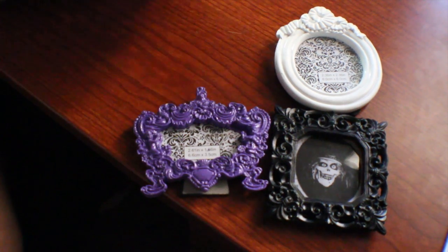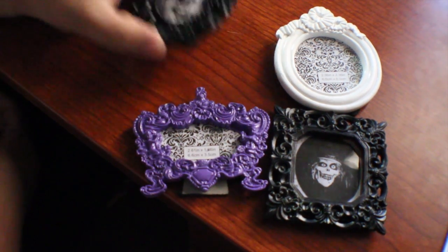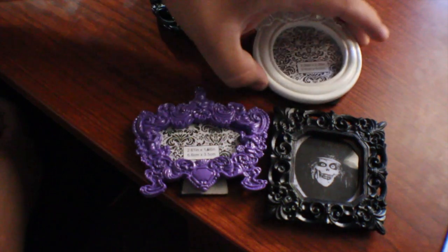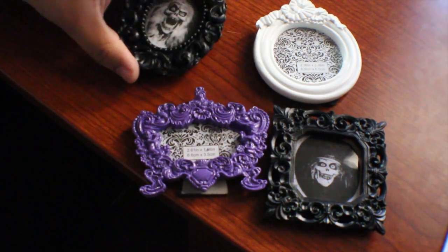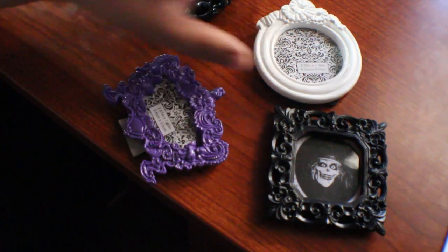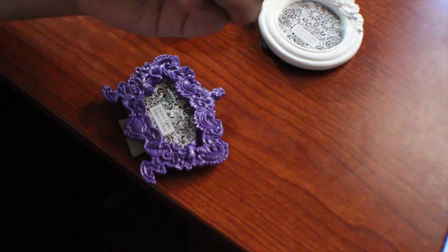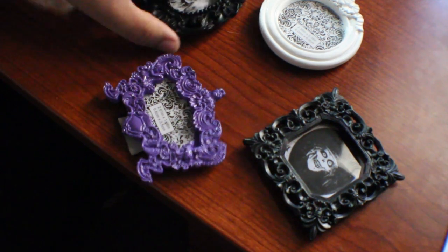The way I made these was — I was actually at a craft store, Michael's. They're not a sponsor, but that's where I found them. You can probably find them at any craft store. But in their little bargain cheapo dollar section, I found these tiny little picture frames. They're really ornate and they kind of remind me of something you'd see in New Orleans Square or Haunted Mansion. They were perfect, but they weren't in the colors that I wanted.